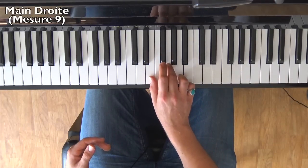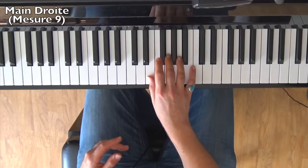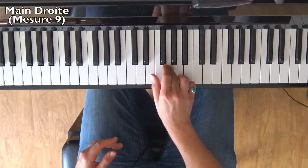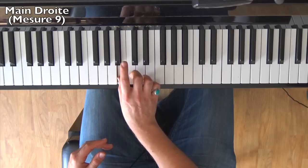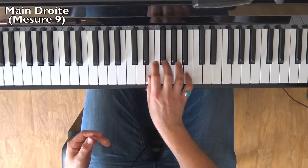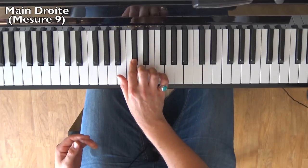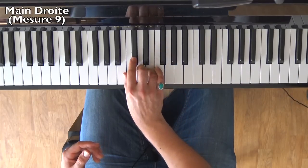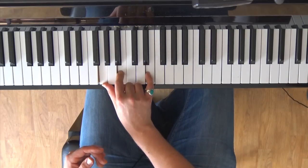Here is measure 9. The notes are: Sol with finger 3 — right next to the middle C — Mi, F#, Ré, then finger 4 on Mi, C#, Ré, Si. The C# that arrives after is an eighth note — it goes twice as slow as the sixteenth notes we've just played. I'll replay measure 9 and land on the inverted E minor chord: Sol, Si.